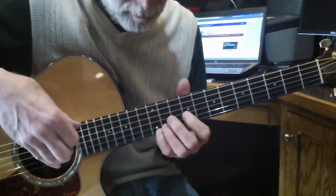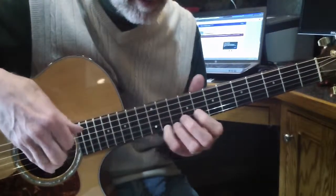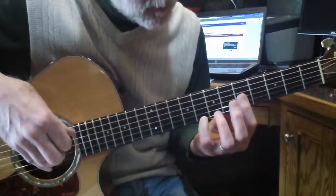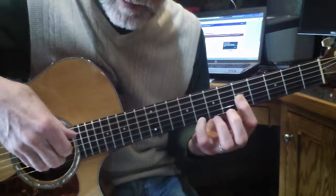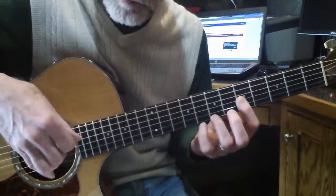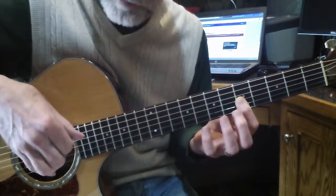Now your little finger to the 8th fret, all the way up to the 12th fret. Four times. Now slide it down on the 10th fret with your little finger to the 8th fret. Now you're going to bar 3 strings, keeping your little finger on the 8th fret, and the bass goes to the 5th string here. 7th fret with the 3rd finger, then the 5th fret with the 1st finger.